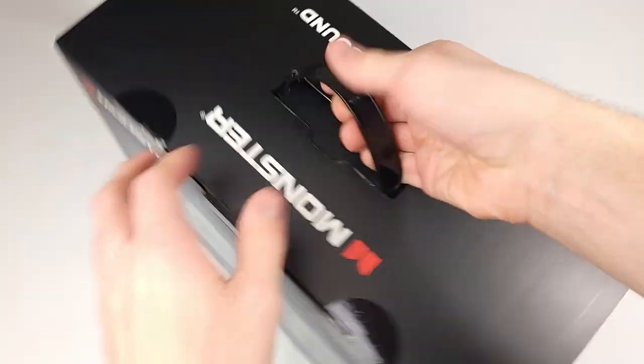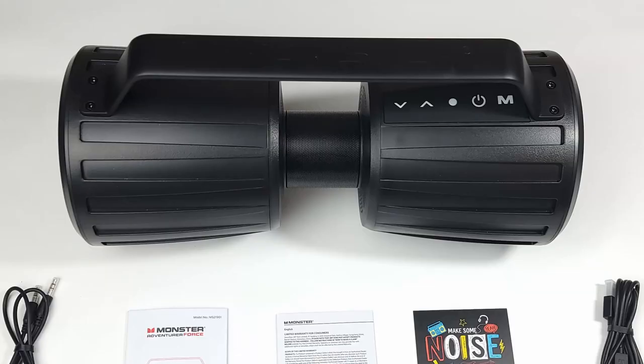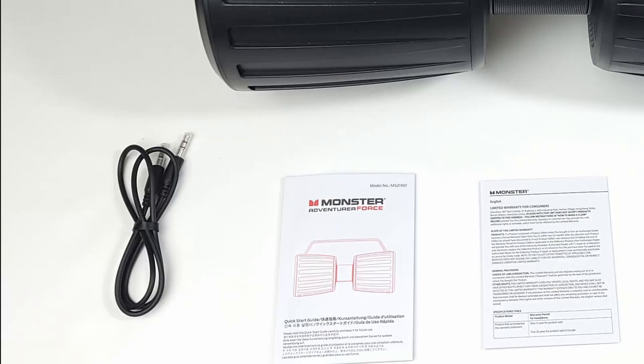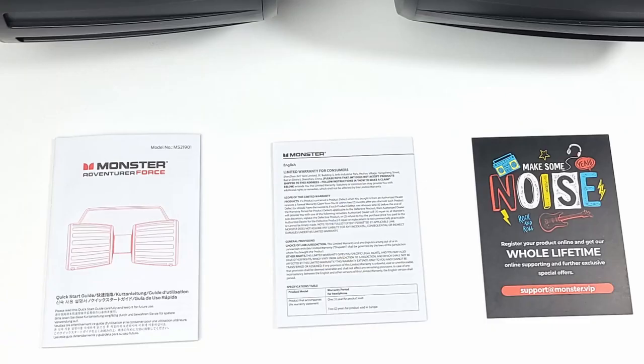Inside the very nice packaging you'll find the speaker itself, a USB Type-C to C cable, the 3.5 millimeter headphone cable, the manual and warranty card.